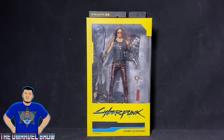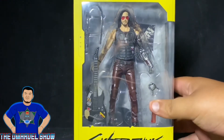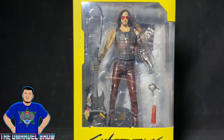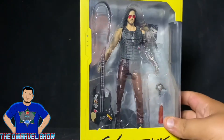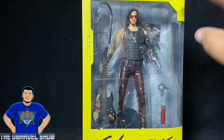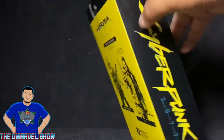Hey guys, welcome to another Marvel Show To Review. This time I bring you the McFarlane Toys Cyberpunk 2077 video game Johnny Silverhand figure. At first glance, doesn't this figure look awesome? Let's get a close-up look at the likeness of Keanu Reeves in box. Pretty cool — comes with one, two, three, four accessories. Awesome.